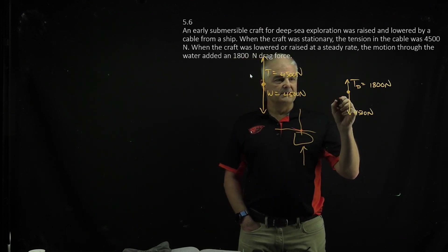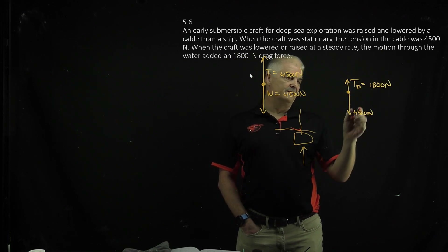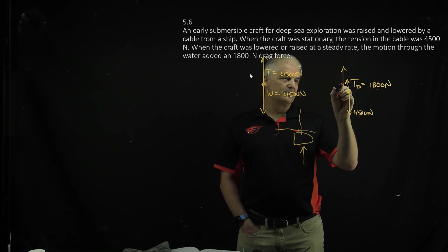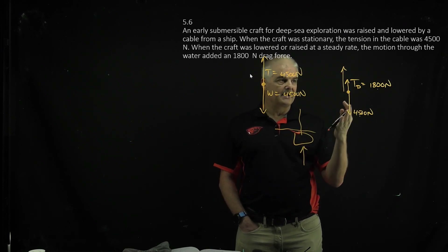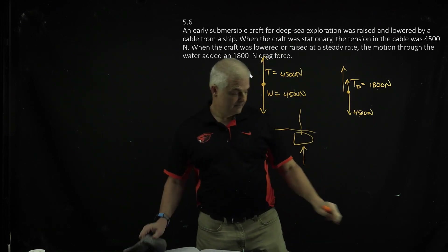So 4,500 will be equal to 1,800 plus the force going up, and that's how you solve this problem. I'm not going to give you the answer, but I bet you can figure it out, because it has to add up to zero. 1,800 plus what is 4,500?